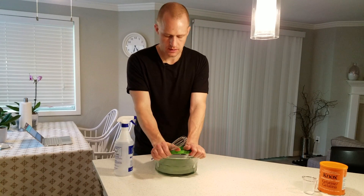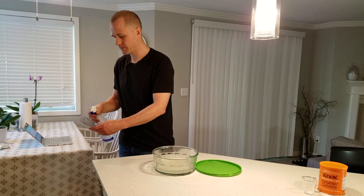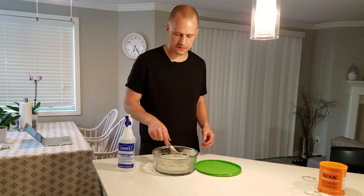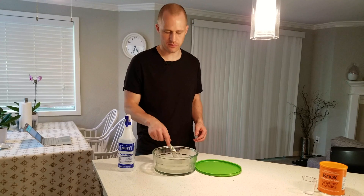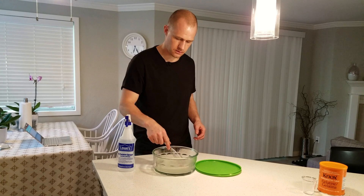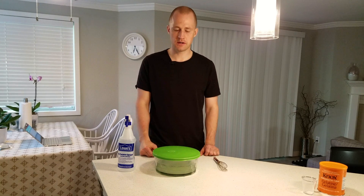We're now back after one hour — the gelatin has fully hydrated. I'm going to take a sanitized whisk and stir the gelatin lightly, then let it sit for another 15 minutes. This procedure takes a lot longer than many other procedures, but it has always worked very well for me and it's the only one I've ever seen written down in an official book.